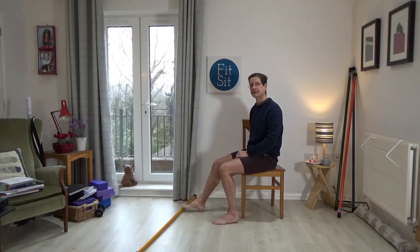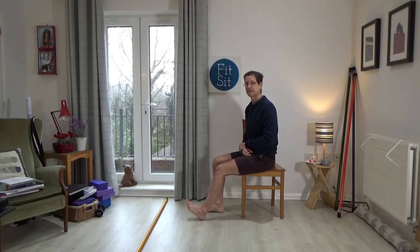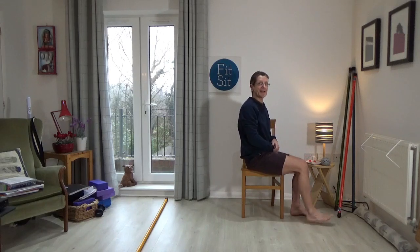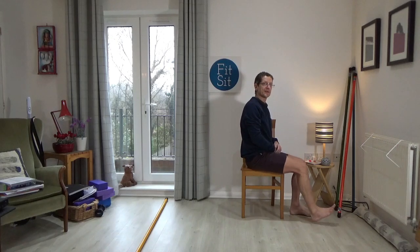Bring your attention back to your right foot. Bring just the heel to touch the floor and then the toes, the heel, the toes, and now just the ball of the foot, the heel, the ball of the foot only and then the toes. Then switch feet — left foot slightly forward: heel down, toes, heel, toes, ball of the foot, heel, ball of the foot, the tips of the toes, once more the ball of the foot and then the heel. Come back to centre.